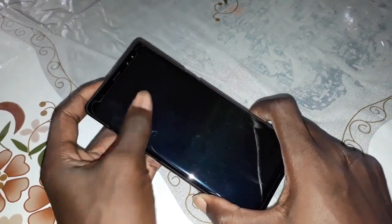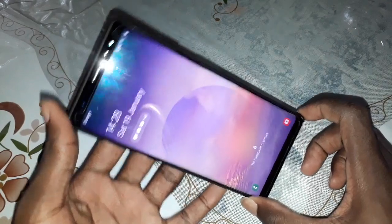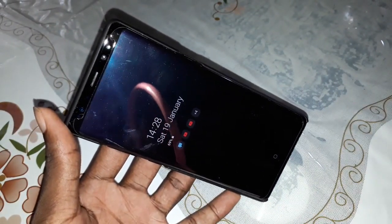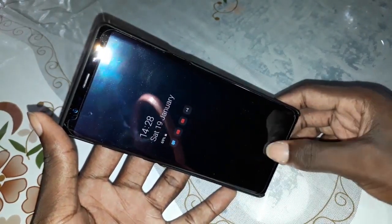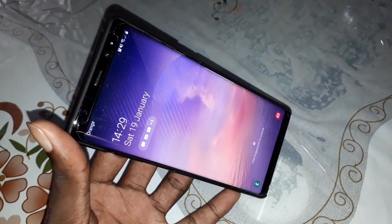Today I want to talk about this. Have you seen this? Wonderful, beautiful always-on display. Double tap — beautiful. Double click to access — so beautiful.